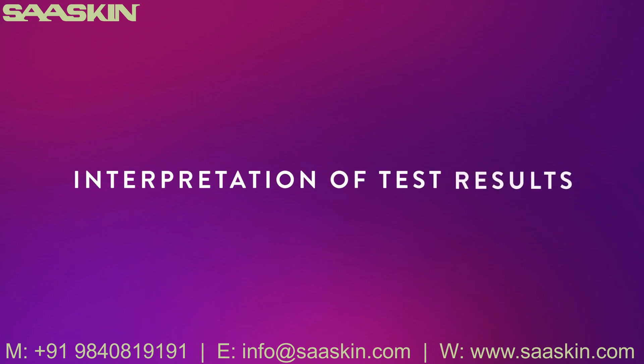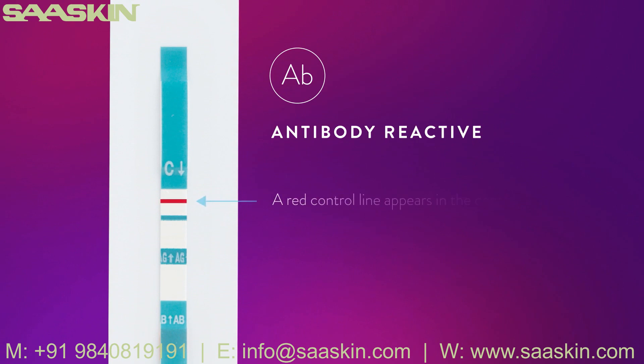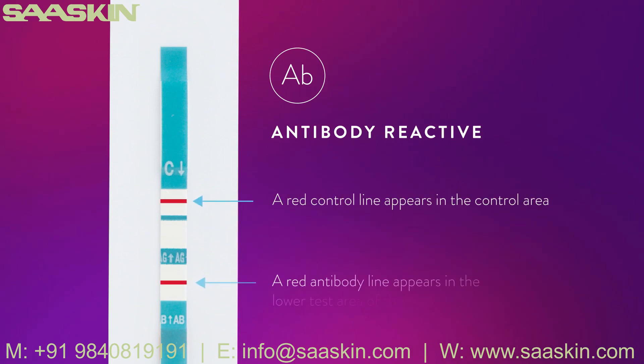Antibody reactive: A red control line appears in the control area and a red antibody line appears in the lower test area of the test strip. The intensity of the antibody and control lines may vary. Any visible red line in both the control and lower test areas, regardless of intensity, is considered reactive. A reactive result means that HIV-1 and/or HIV-2 antibodies have been detected in the specimen.